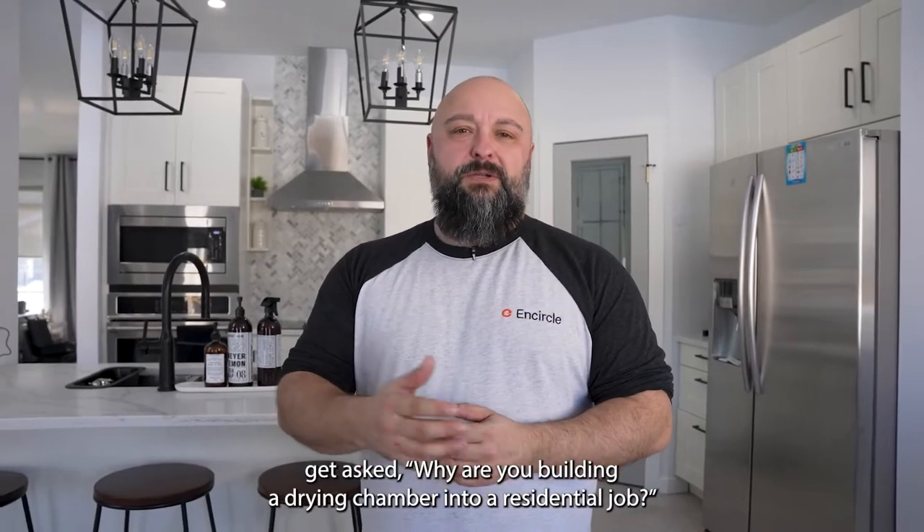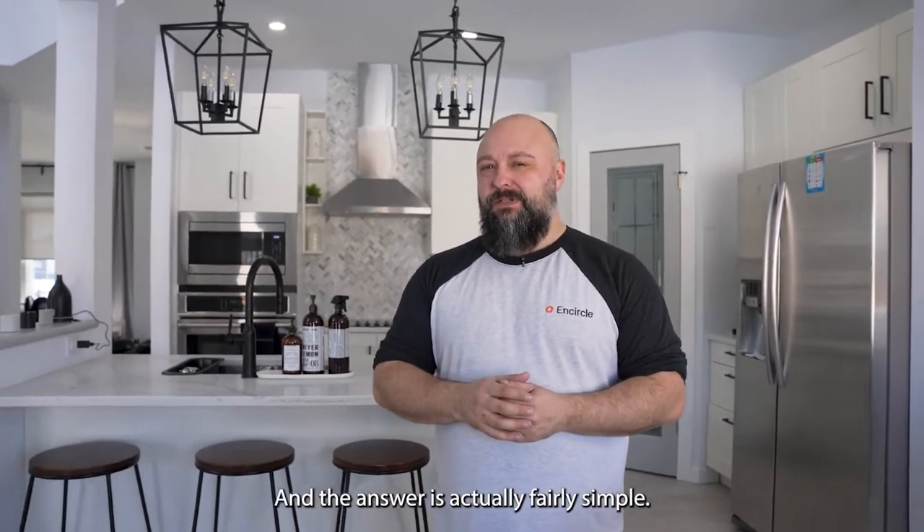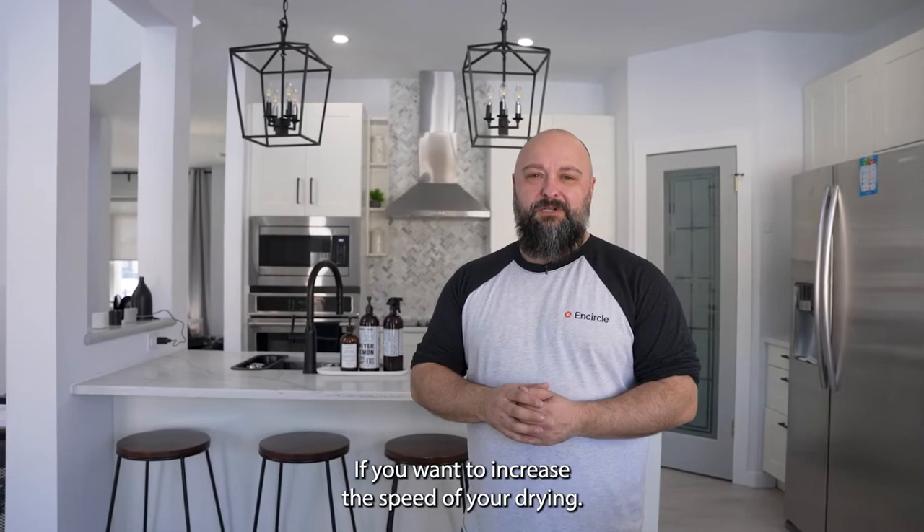A lot of times we get asked: why are you building a drying chamber into a residential job? The answer is actually fairly simple — if you want to increase the speed of your drying, come on, I'll show you.